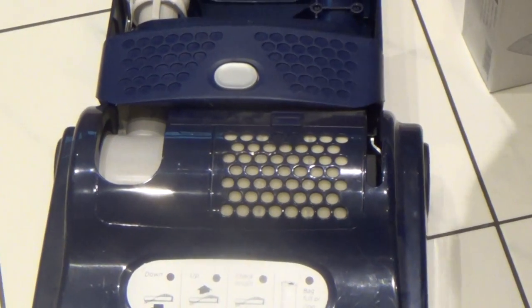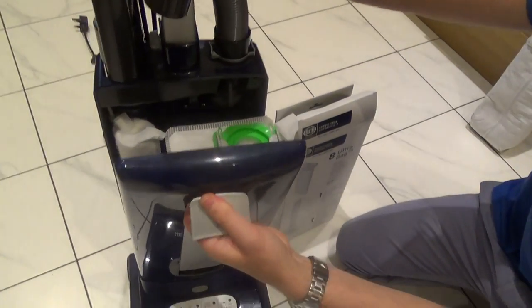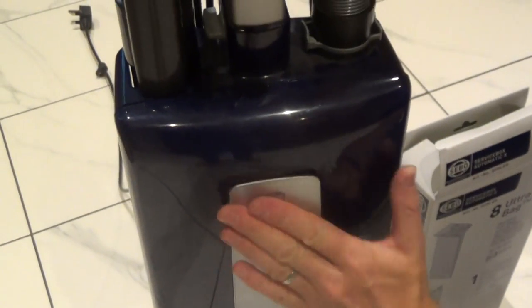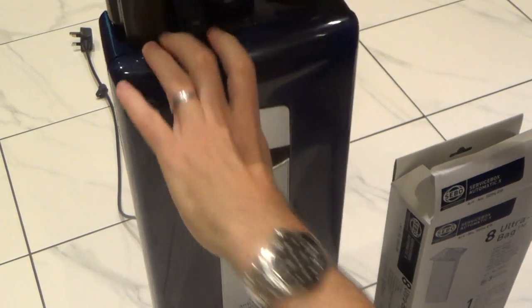Now I can put my new bag cover back on. There are lugs at the bottom that locate in — push it in there and just close the lever down.